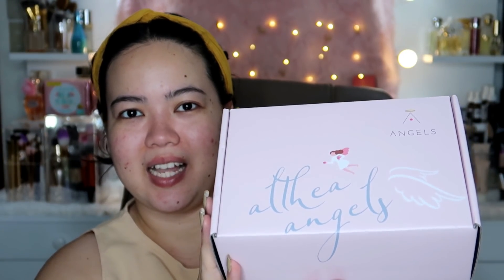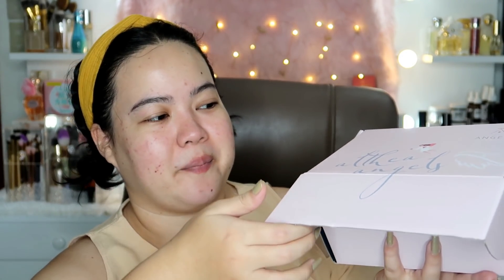Alright, so here we go, Bibagels! This is the box from Althea Korea! I'm so excited! Nakakaloka! So let's go ahead and open it up and see what the new A-Bloom products are. So when we open up the box, the first thing that greets us are their masks — A-Bloom masks. Bongga!